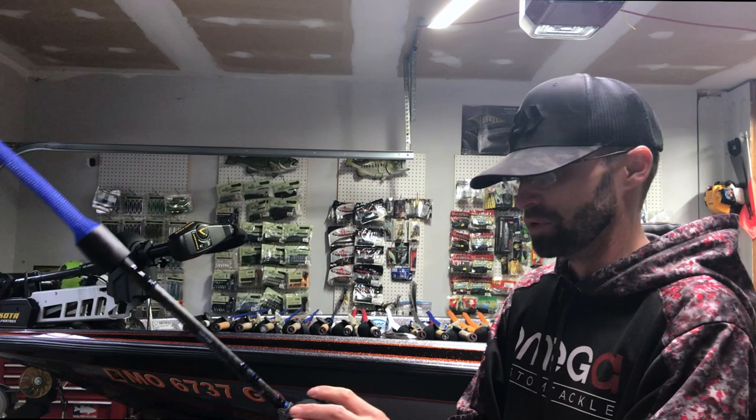Next up are my main jig rods. First is the Ecstasy 755 paired with a Steez Limited at 8.1:1 gear ratio with carbon handle and bearing upgrades. I'm running 25-pound Seaguar or BrazeX, pretty much throwing half-ounce jigs — flipping, pitching, skipping, everything I can. This is one of the combos I use the most throughout the year, pretty much from March until November or December. The Ecstasy is incredible — they make a great rod.